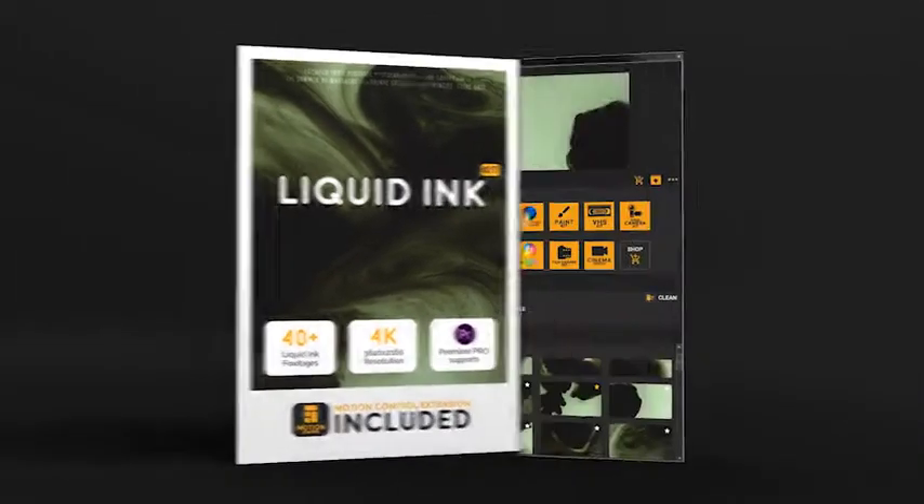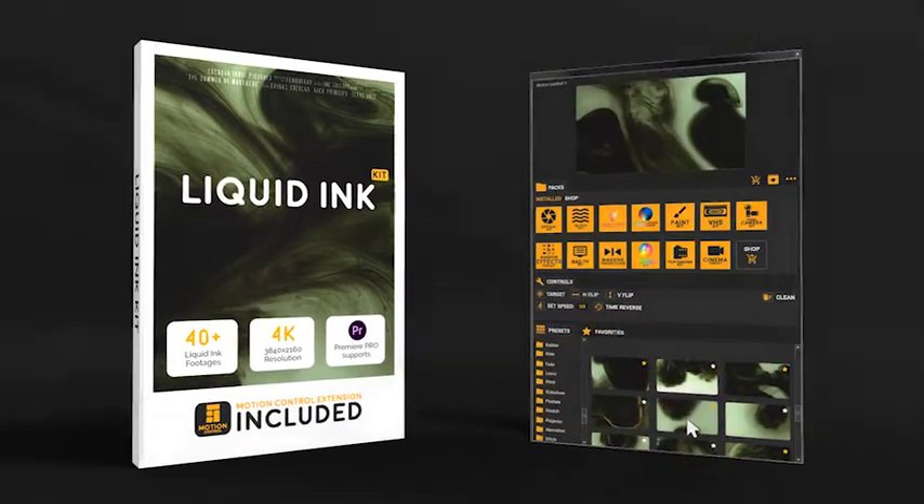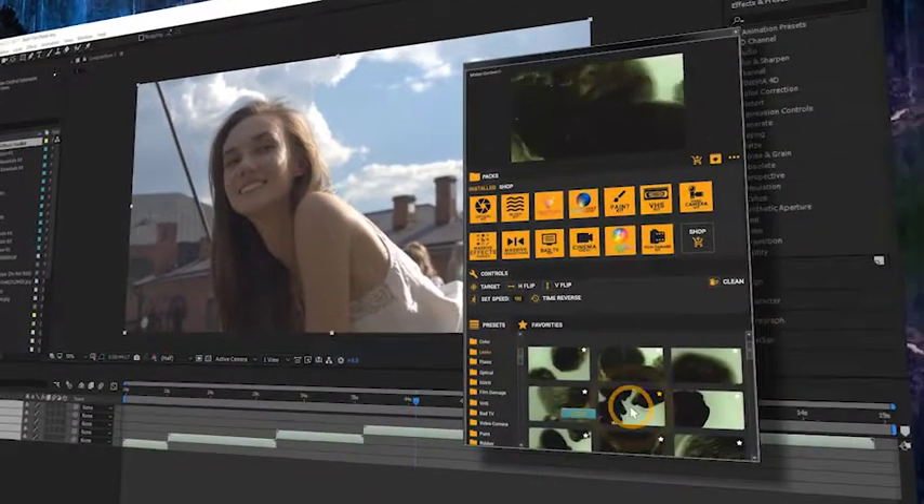Liquid Ink Kit is a pack of high quality footages for your production needs. Just activate the motion control extension, get instant preview, and place footage at one click.